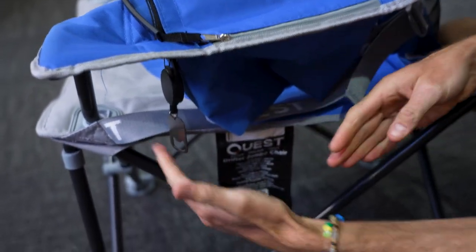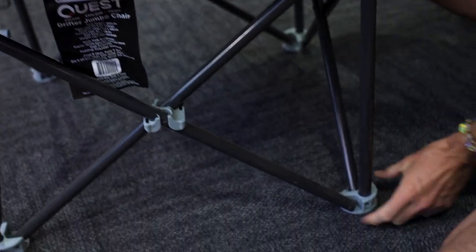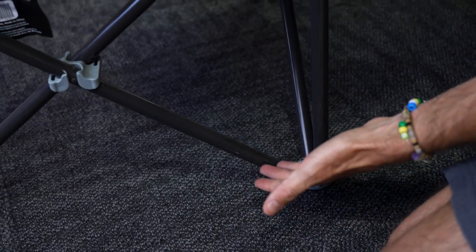You can see the frame and the nylon components, and there are nylon or plastic feet here. If something was to happen, you can replace the screws and things in these if they do deteriorate over time.